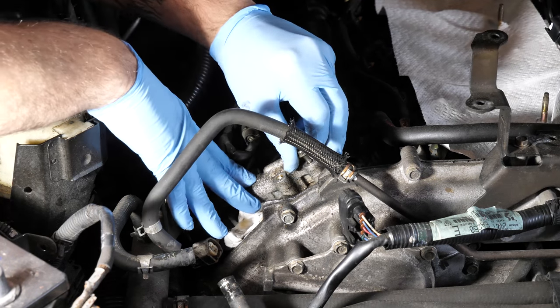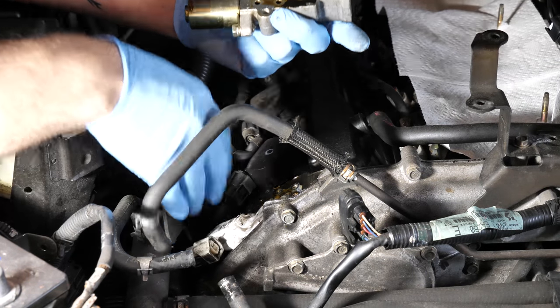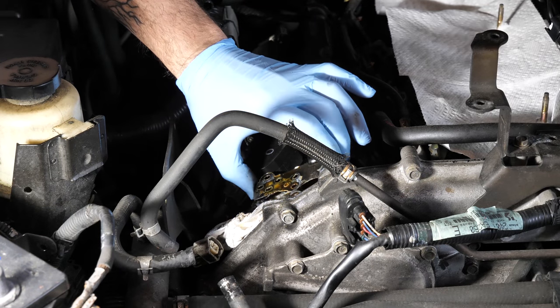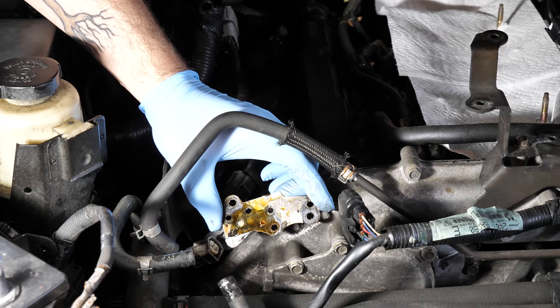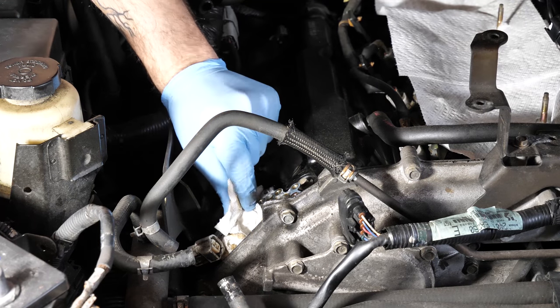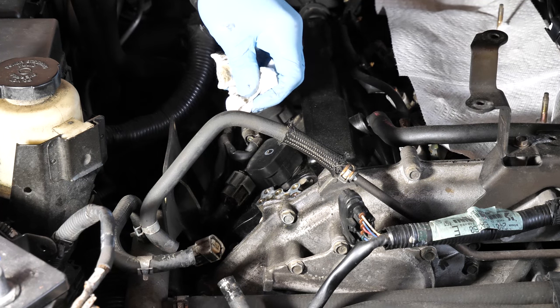Once the last bolt is out, flip it over right away so the oil doesn't spill everywhere. Then grab the gasket and pull that out. Take a look at that gasket — wonder why it leaked? It looks like we got pretty minimal spillage, but go ahead and sop up anything you did drop so you don't spread it elsewhere in the motor.